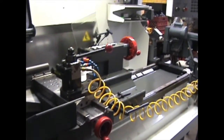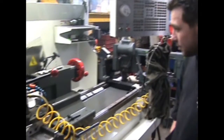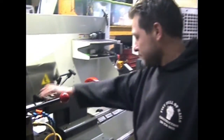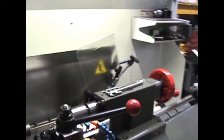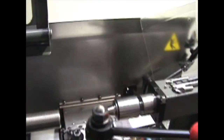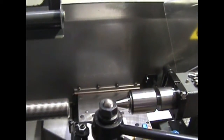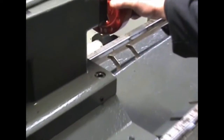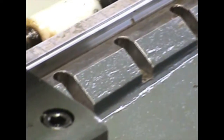Anyone who has these machines knows that you can run into a lot of problems with having extended quill lengths. Today we're going to demonstrate a problem that you could possibly run into. The machine is made with 4-inch bed slots to lock the tail stock in place when machining a part.